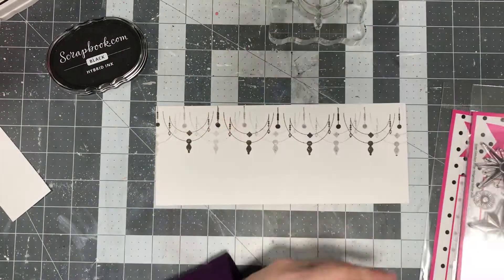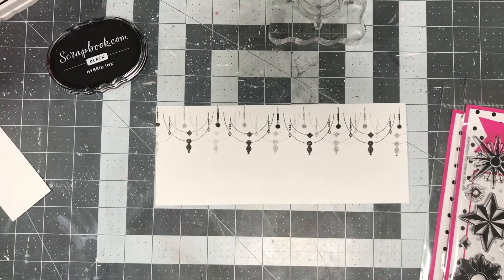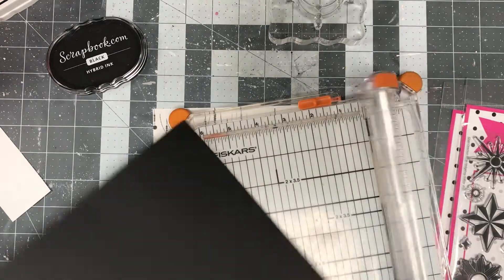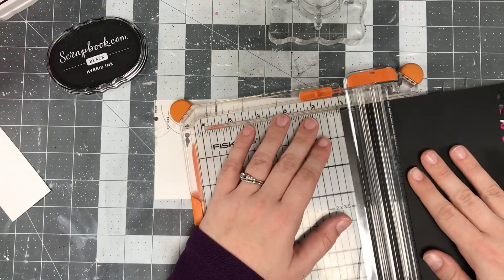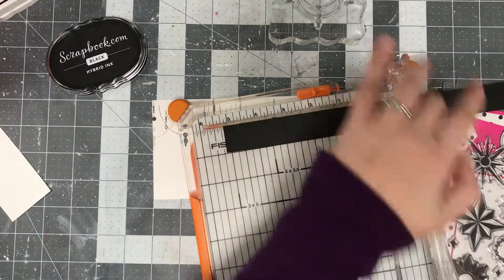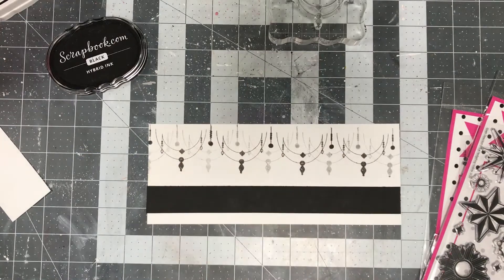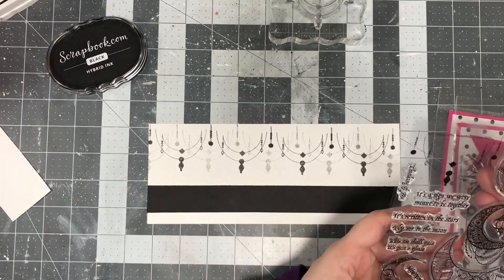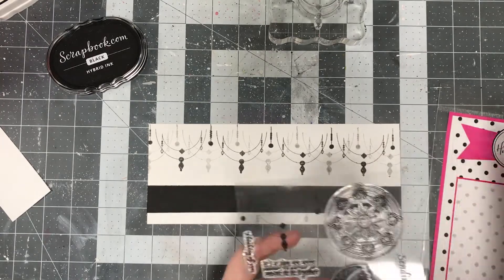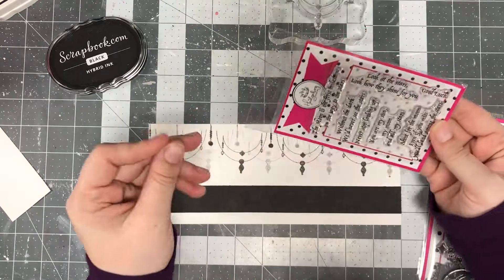Once I was done with my stamping, I toyed around with a few different ideas. This is a slimline card — the interior panel I measured to 3.75 by 9.25 inches, and the full measurement was 4 by 9.5 inches. It's supposed to fit inside a number 10 or business-size envelope, so that should give you a size reference.